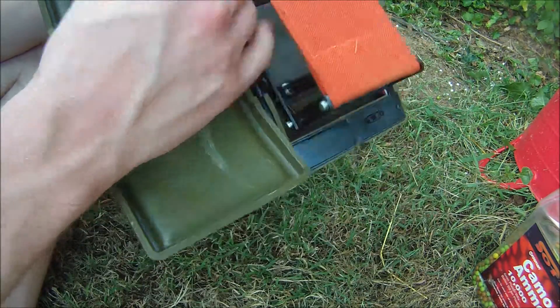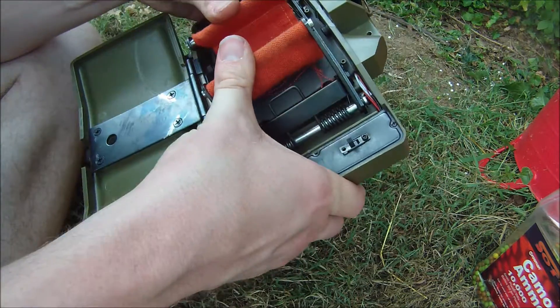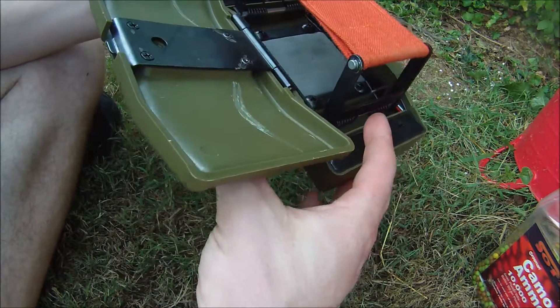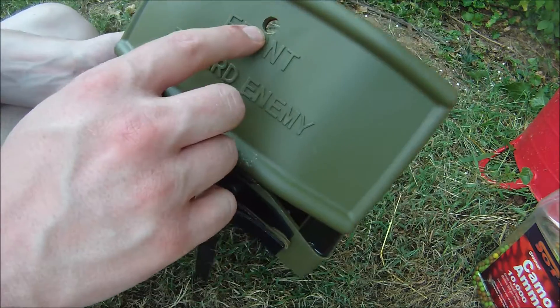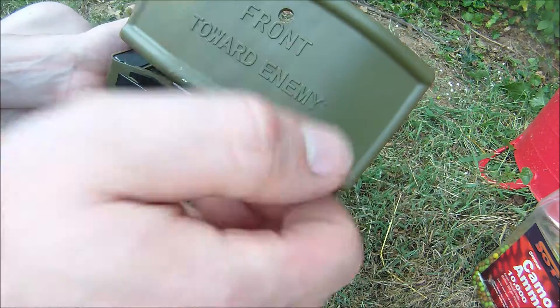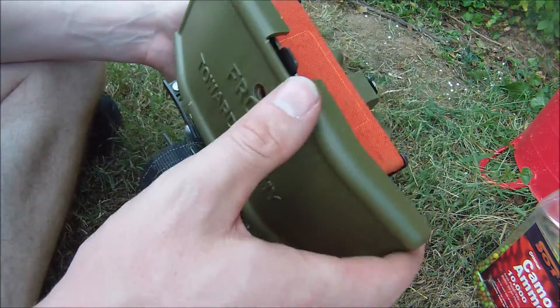These springs are really strong, so be ready to have some strength to hold this down. I mentioned earlier I was using the hard way to load the BBs. There's also an easy way — there's this hole right here where you can take your speed loader and load the BBs into the trap for your convenience.